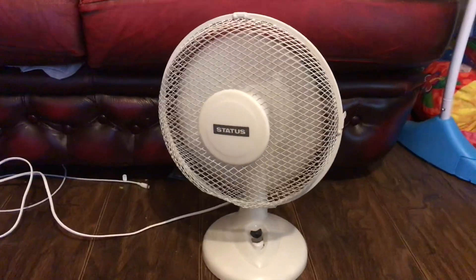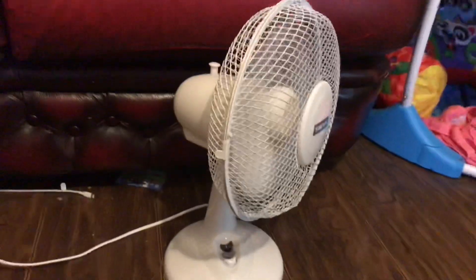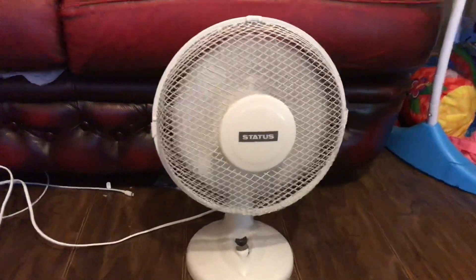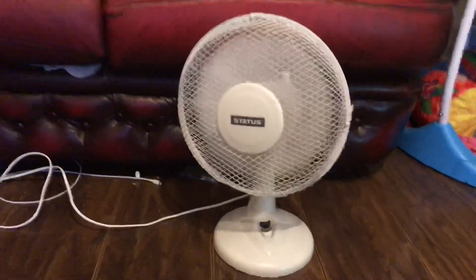Now back to the logo to show you the oscillation working again. I'm really happy with you suggesting that because I've got an extra fan in my collection and I do not need to throw it away now. Yeah, I'm really happy about that.